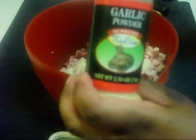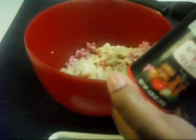Next we're going to add some garlic powder. We're almost done with the spices — one more to go, and that is regular ground black pepper. You just want a little bit of that; you don't need too much.